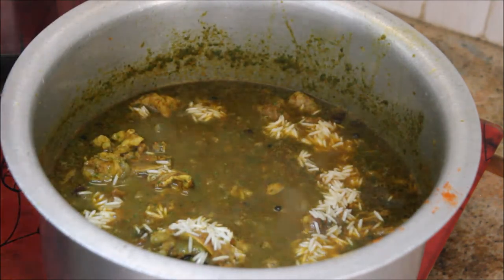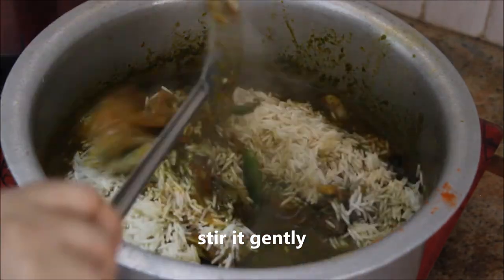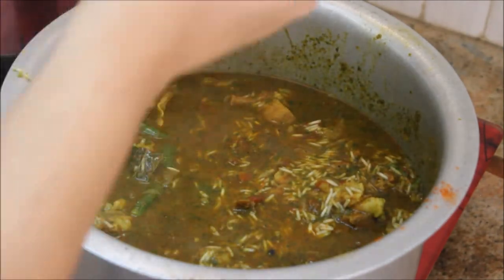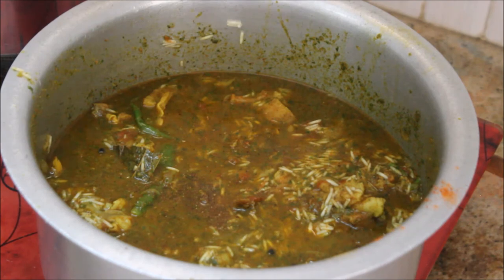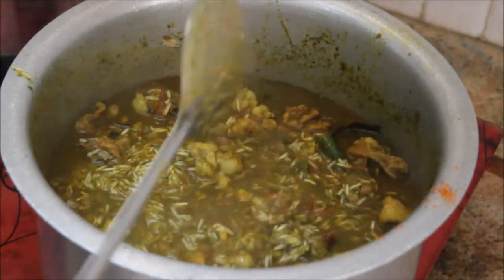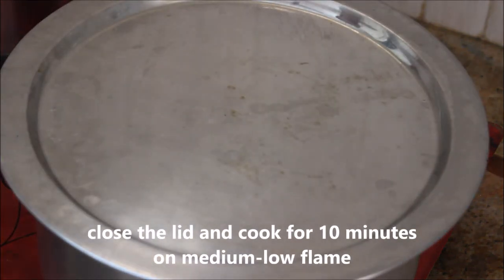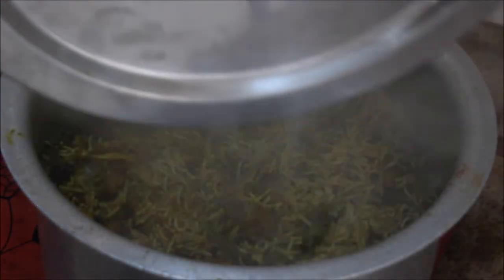Keep the flame on medium and add the soaked basmati rice. Stir gently and thoroughly, then add about half a spoon of garam masala and give it a quick stir. Close the lid and cook the biryani for 10 minutes on medium-low flame. I'm placing a heavy weight on top of the lid so the biryani cooks faster. After 10 minutes, the biryani is cooked about 70 to 80 percent.